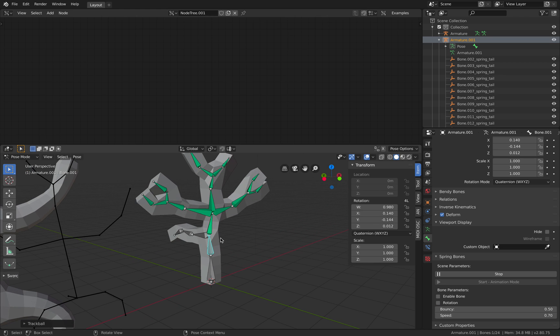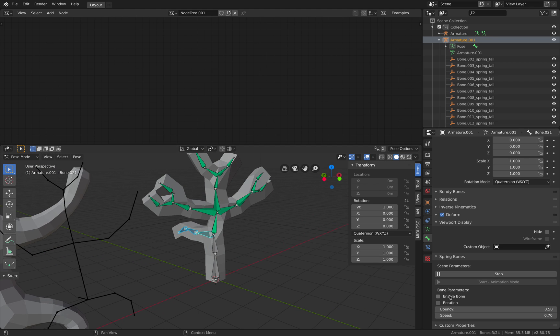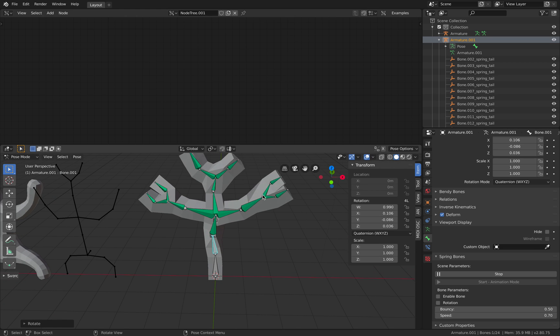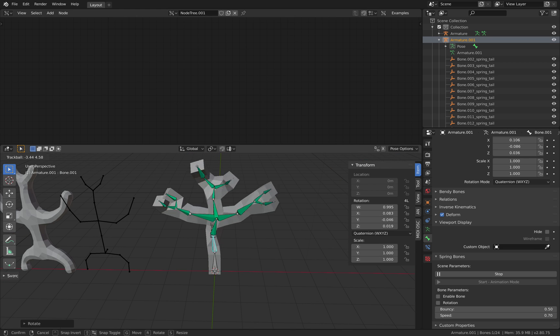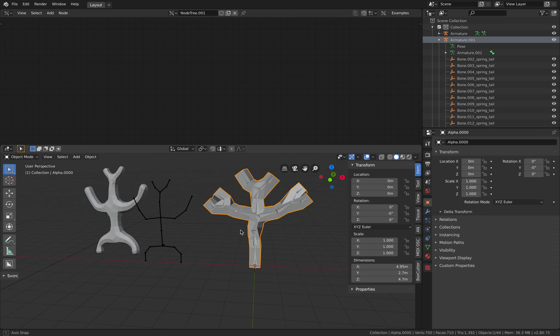We should have our character moving. If you still want to have more bones, you can do that — option rotations. I really definitely love this add-on. Spring bones — very powerful. And you can really have a lot of fun with this.